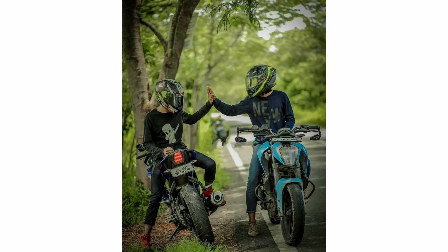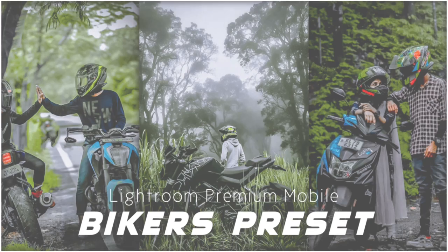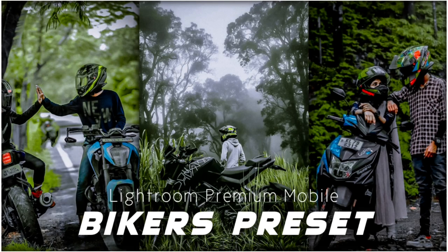In the first video, subscribe to Lightroom Preset and subscribe to our channel. If you like the video, please like the video.